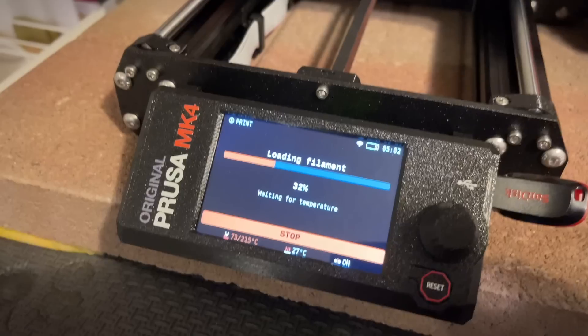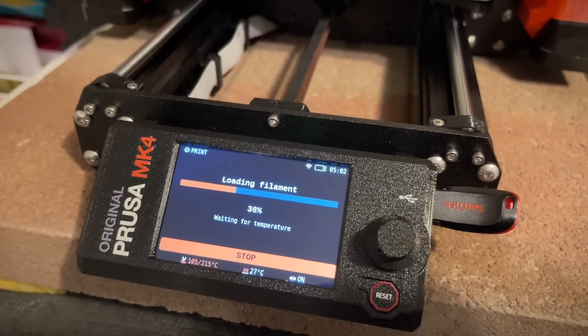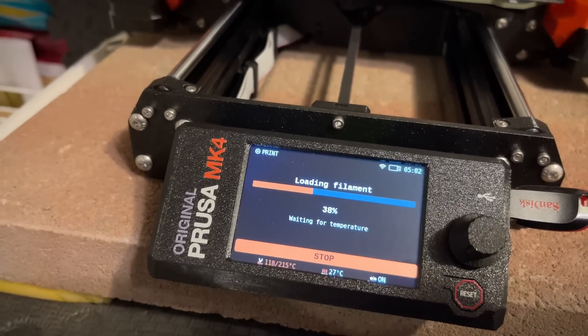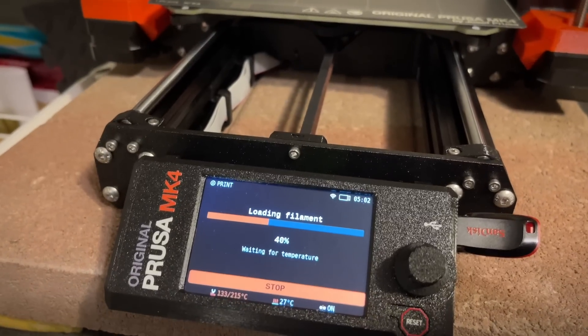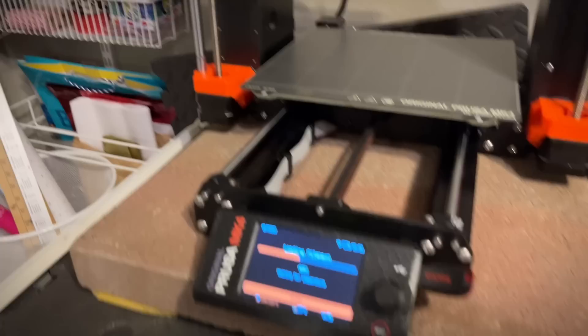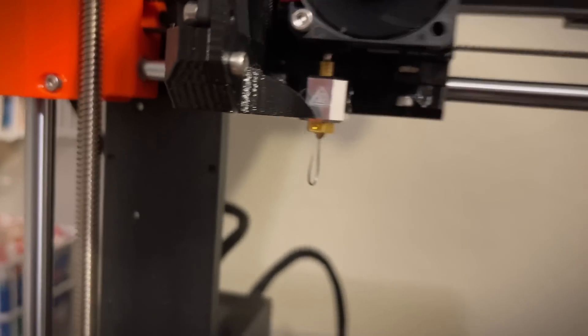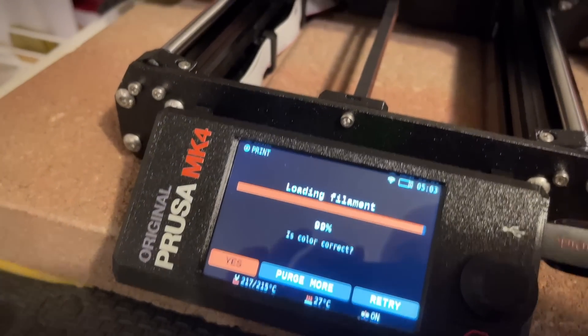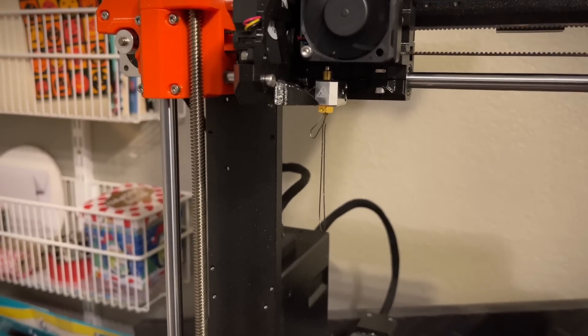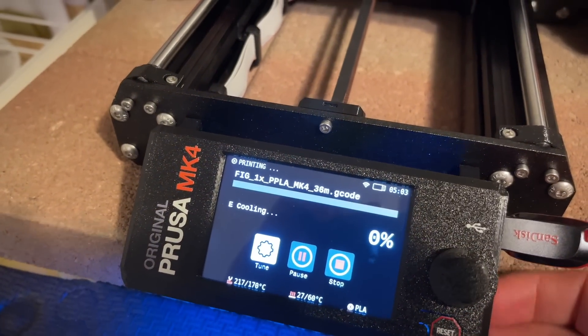Loading filament on the Mark IV is really nice now because it's much like the Mini, where you can load the filament and walk away while it heats up the rest of the way and pulls it through the nozzle. That's been super nice with the Mini — sometimes you just want to load it, walk away, do something else while it's heating up, and come back ready to print. It's going ahead and loading and purging, with a much quieter beep. The color doesn't look right yet so I'm going to purge more — and that looks right now.